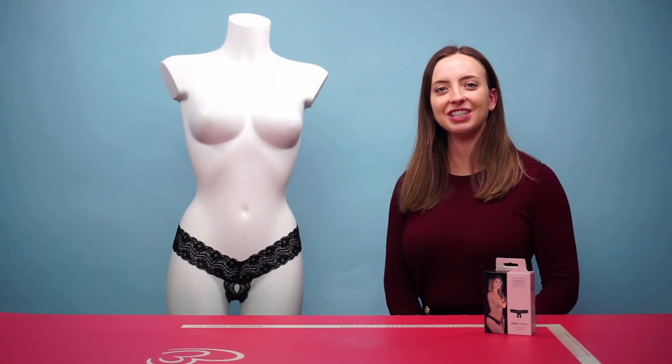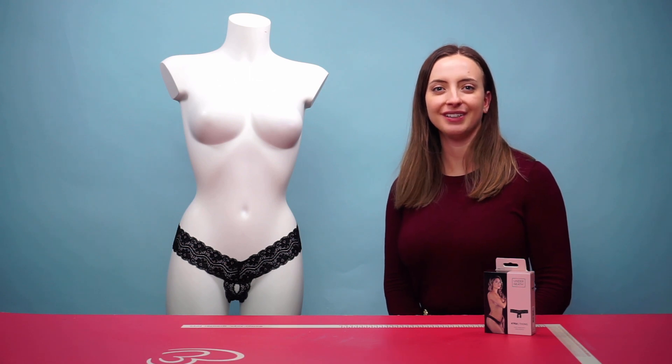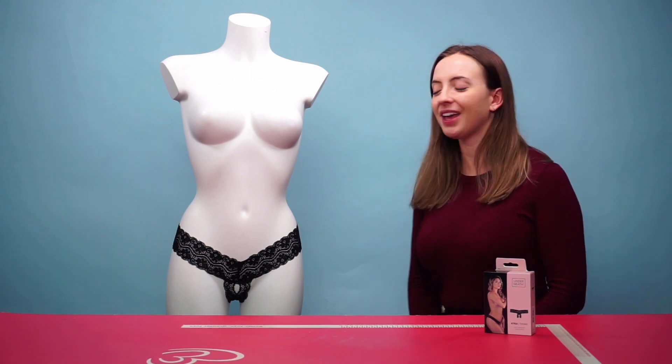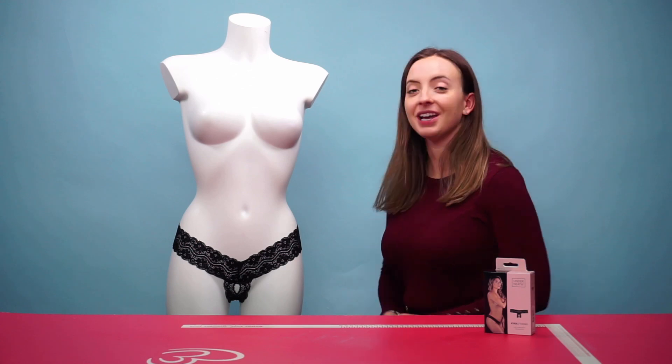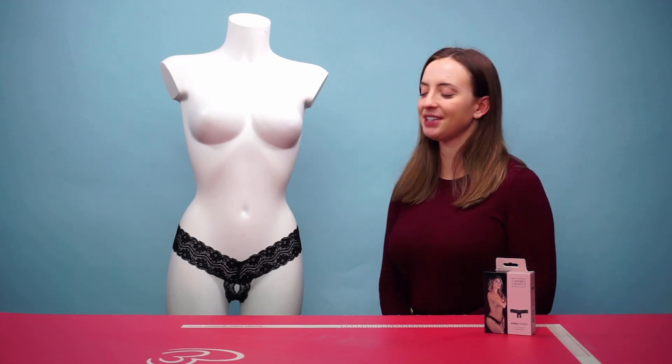Hello everyone and welcome to this video. Today we're going to be talking about the Underneath Kira Thong. This is the Kira Thong itself in a beautiful black color, and it also comes in the color red.